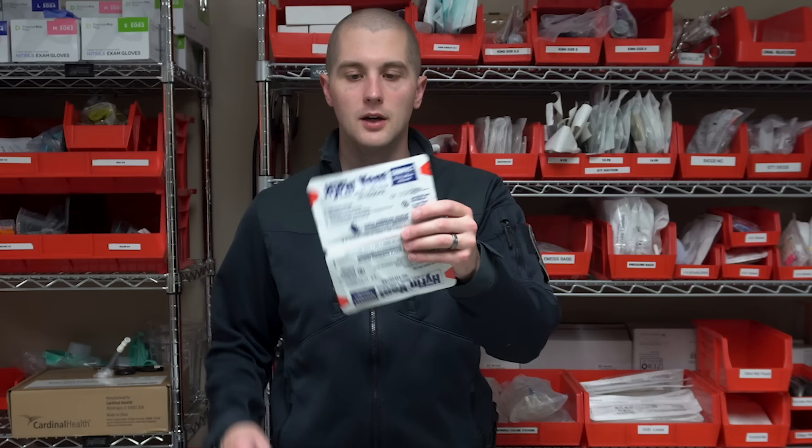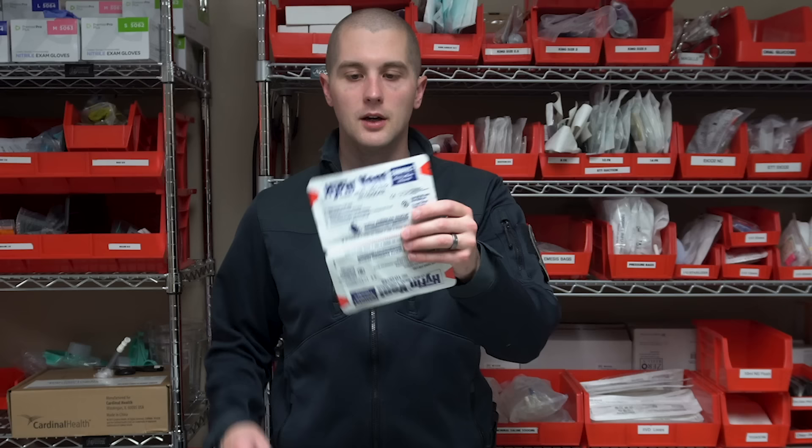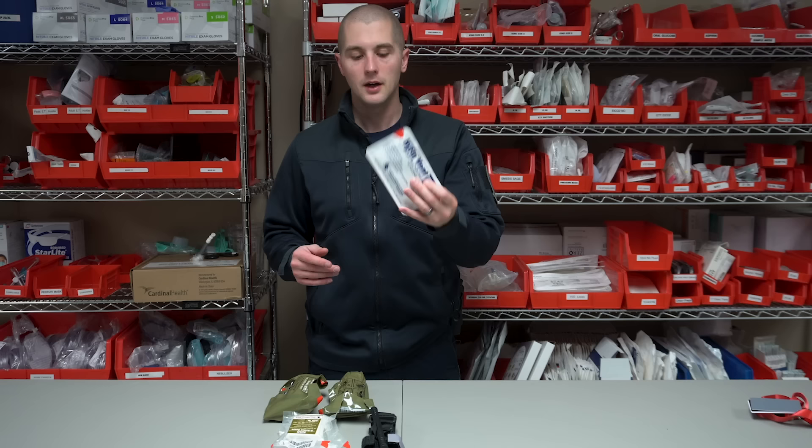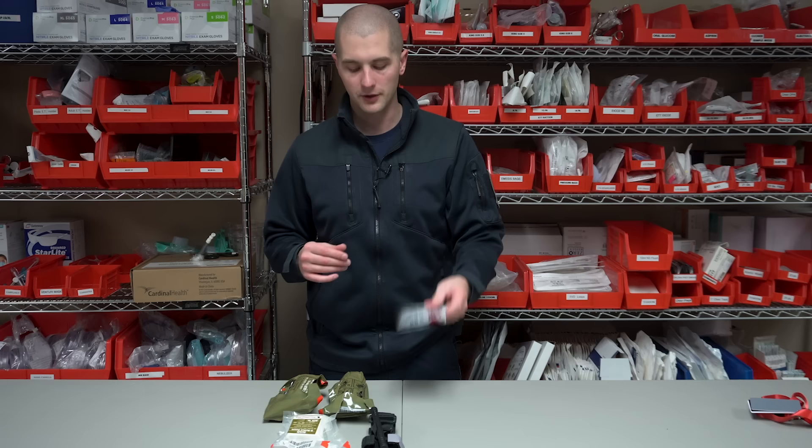The fourth thing I would have in your core is going to be chest seals. There are a lot of brands, and it's not as important to pick the right brand with chest seals as it is with tourniquets, but some brands are more reputable than others. I'm using the Hyfin compact chest seals. These both have vents in them and work pretty well. I would always recommend you have at least two chest seals for an entry wound and an exit wound on the chest.